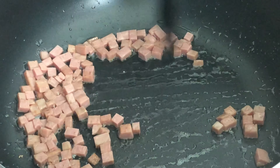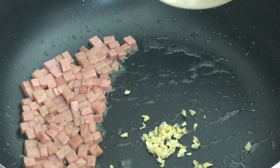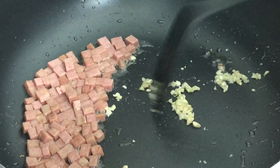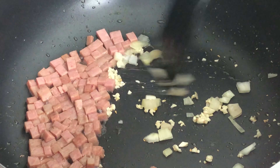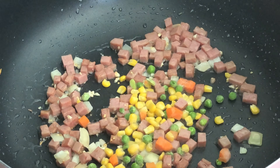Let's put the spam on the side and add the garlic. Let's also add the onions and just do it all together, then add the mixed vegetables.